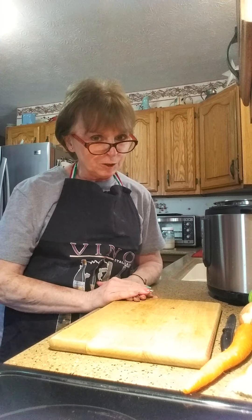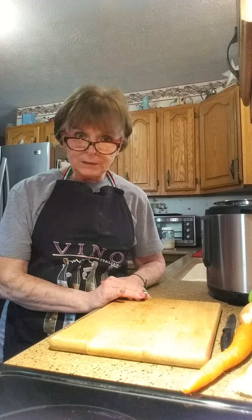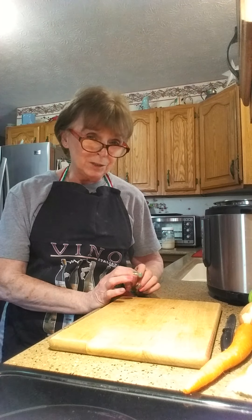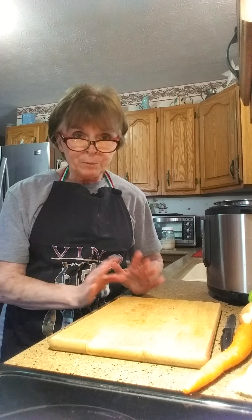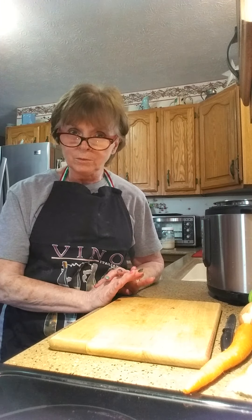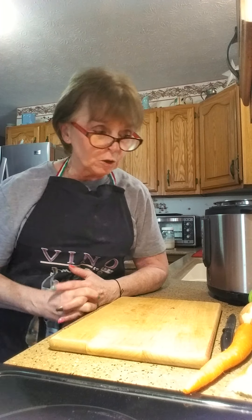Today we're going to do vegetable soup and bread. I'll put the bread recipe in the comments once it's posted, but I already started my bread because it takes so long — it's in the oven on proof, raising. Once it raises we'll work it and show you how to do the bread and the buns. In the meantime we're going to do our vegetable soup and we're going to do stock.